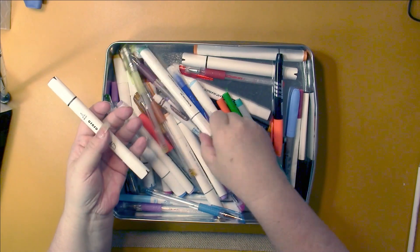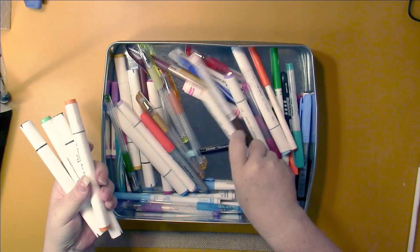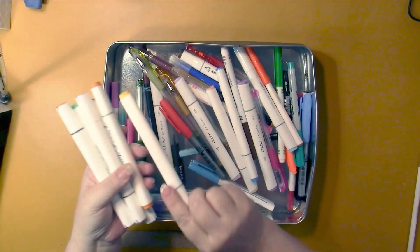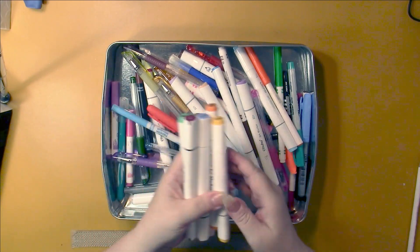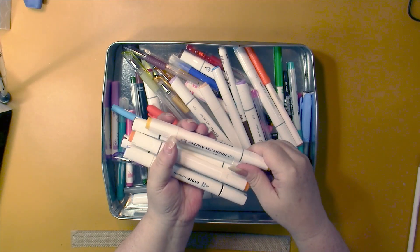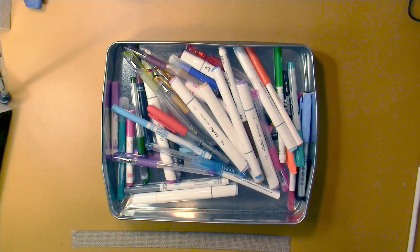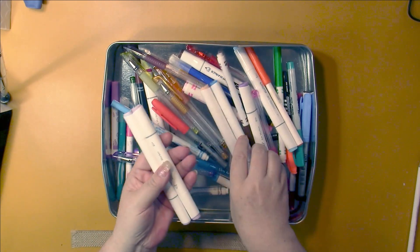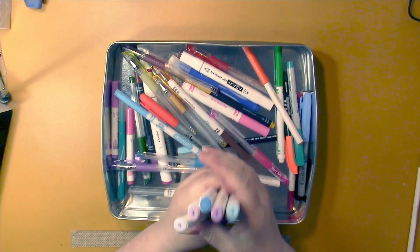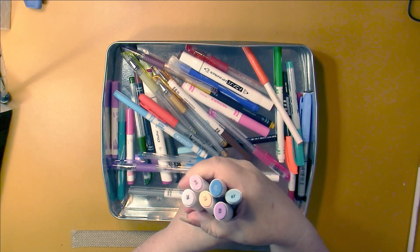Let's get out the markers that cause yellowness. I'm wanting to use these up rather than just throw them away, so I'm using them on some black-backed color by number pages. I have six of these, and the brands are Smart Art Marker and Ojofo Art Marker.